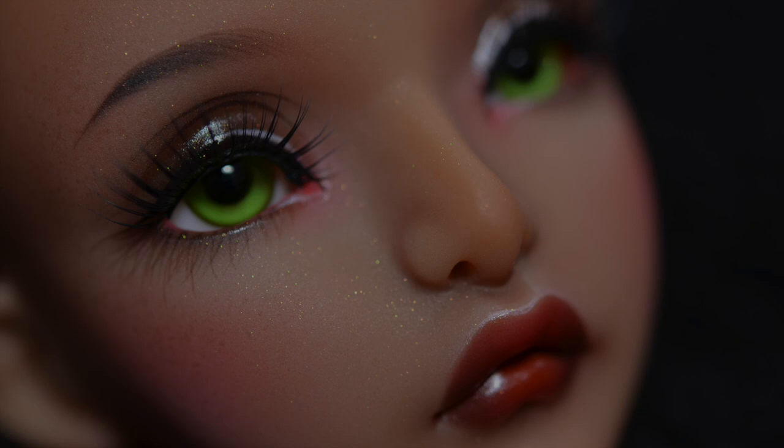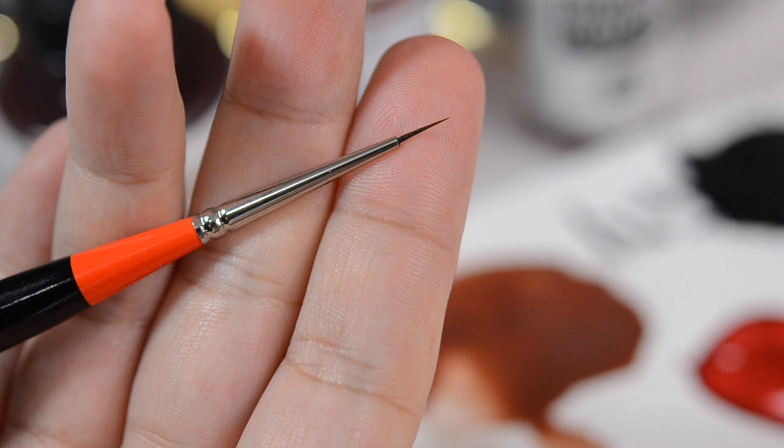Hey everyone, I'm here with an eyebrow painting tutorial. I'm going to go over what paintbrush I use, what kind of paint I use, the consistency of the paint, and then I'll talk about how I actually do it.